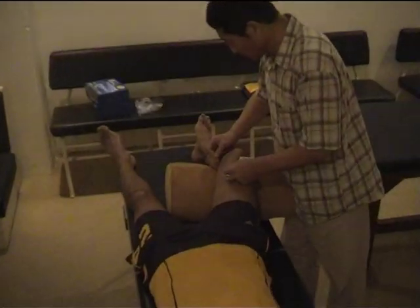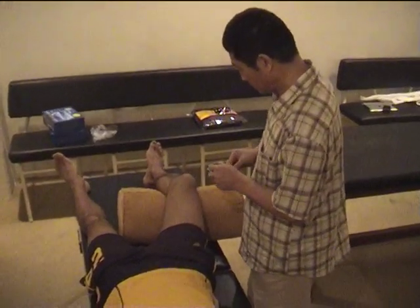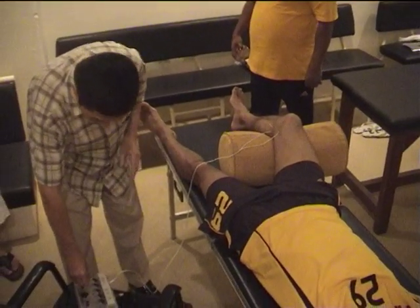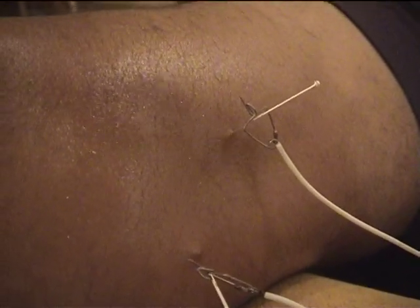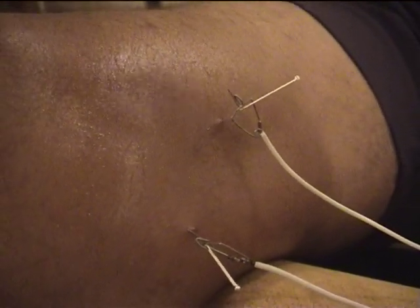Okay, so here we have a support doctor coming in to do some additional acupuncture follow-up treatments for when we leave. Here you can see the electrolysis muscle fibers firing from the acupuncture.